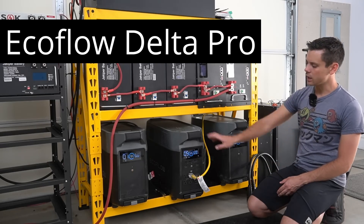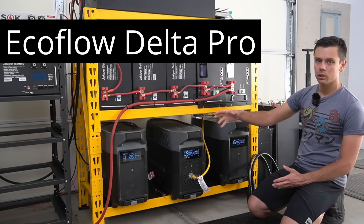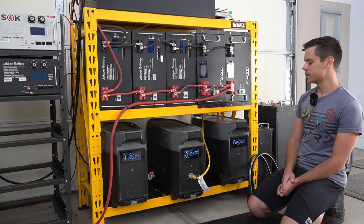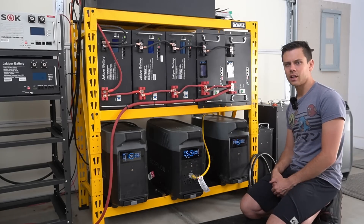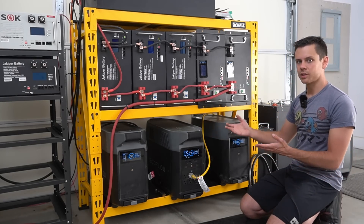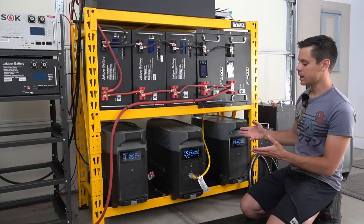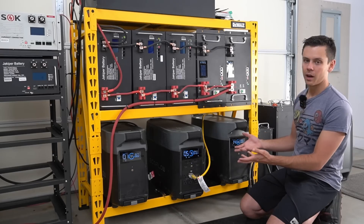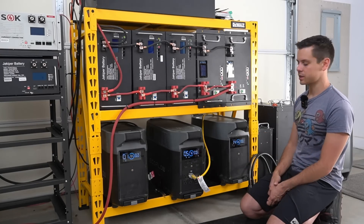It's been a few months since we reviewed the EcoFlow Delta Pro and I want to do a long-term review. Some of the things I like about it and some of the things I dislike about it. We're also going to discuss the mounting configuration of these systems if you want to use it for a scalable system, and the cable management of these units which is pretty bad in my opinion.